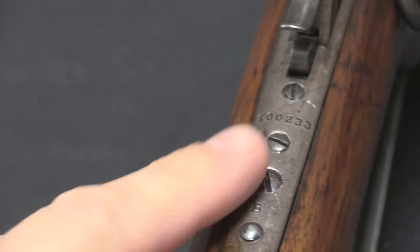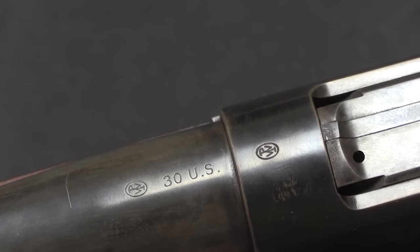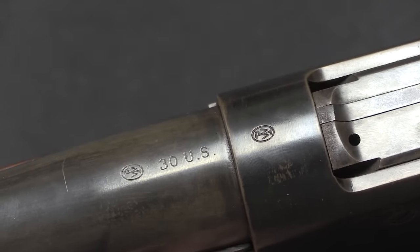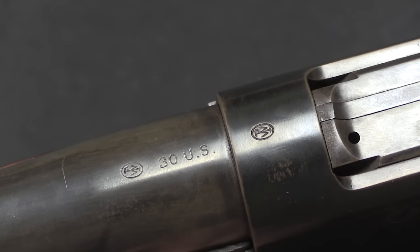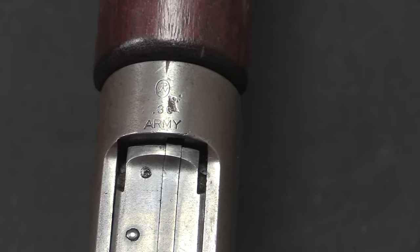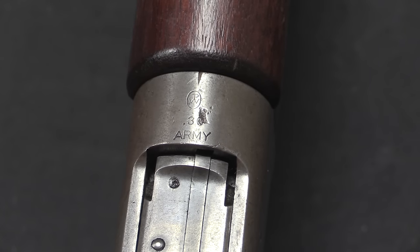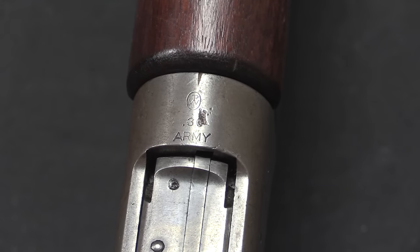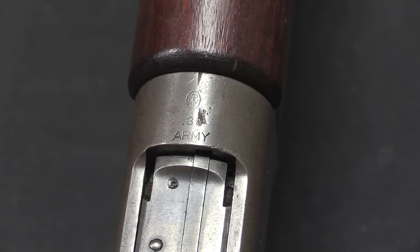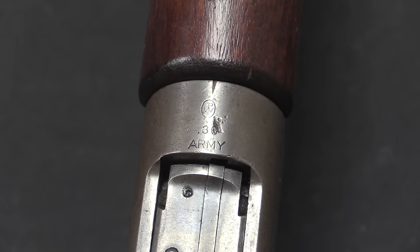Serial numbers on the 1895s are located on the lower tang underneath the lever — lift the lever out of the way and you can see the serial number right there. One more caliber marking worth noting: this rifle was designed around the .30-40 cartridge, first marked as the '.30 US' since it was the first formally adopted US military .30 caliber cartridge. However, when the .30-03 and .30-06 followed, Winchester changed the marking to '.30 Army' to avoid confusion. Both designations refer to the same cartridge.